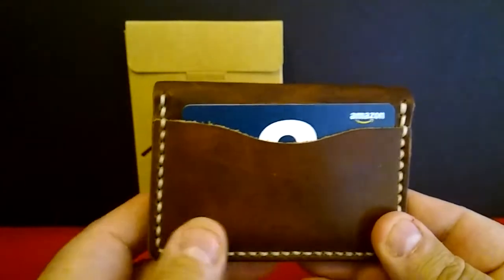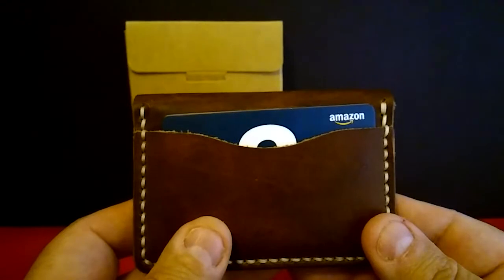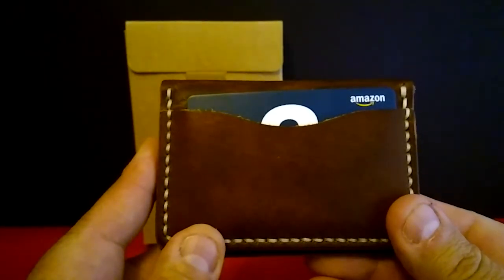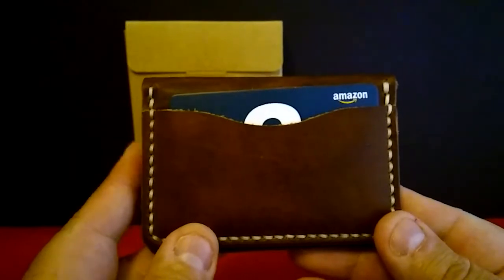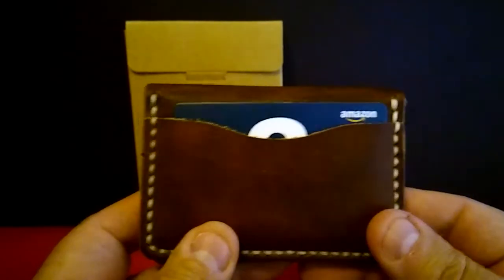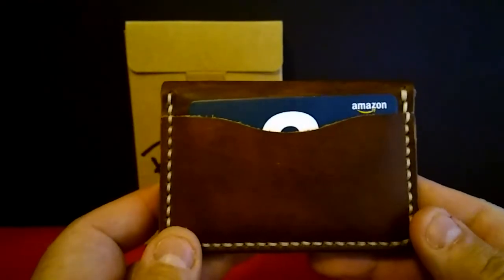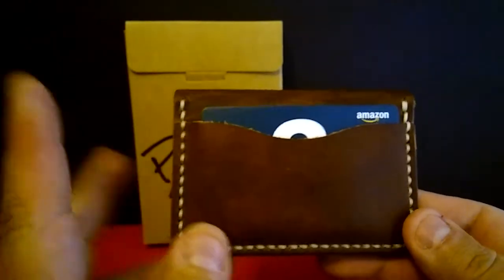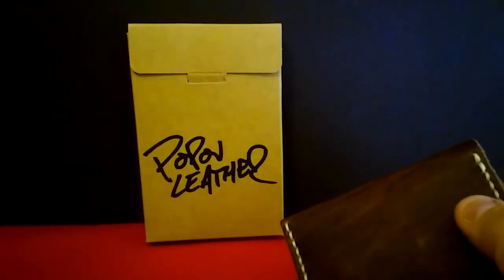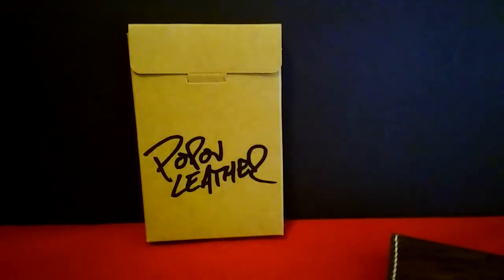It's just what I needed. So to the guys over at Pop-Off Leather, thank you so much for sending me this — I really enjoy your product. I really hope that everyone that sees this video will stop over there and maybe even consider buying some of their products. I think you'll be very happy with it — I know I am with this. So go check them out, I'll leave a link below. Enjoy the rest of your day, take care.